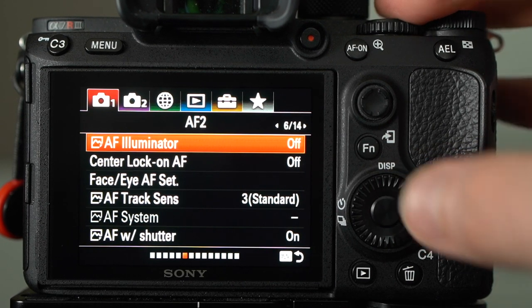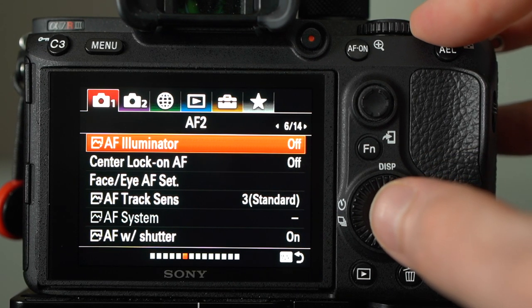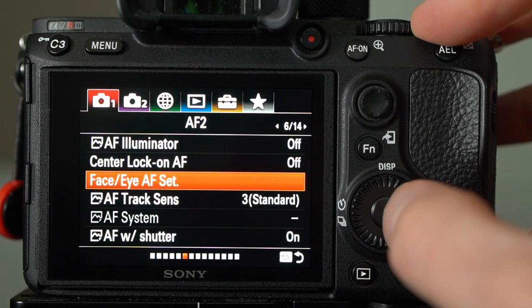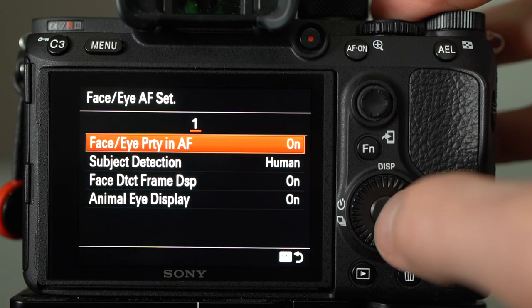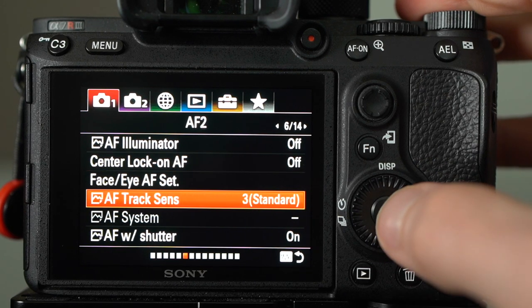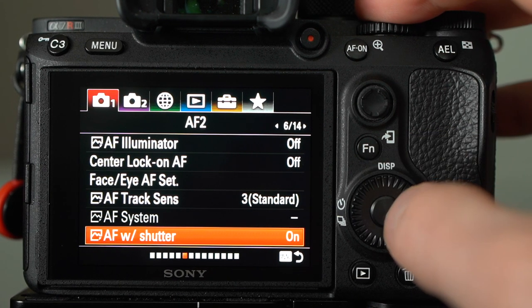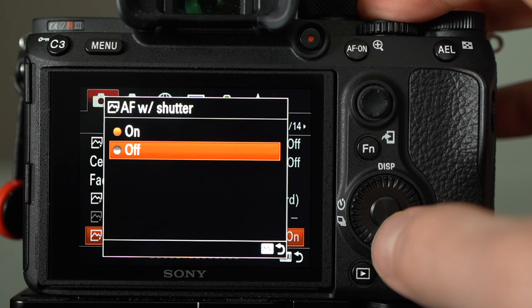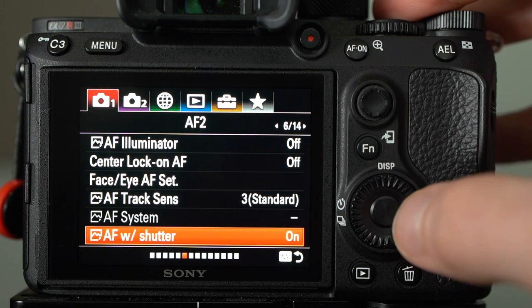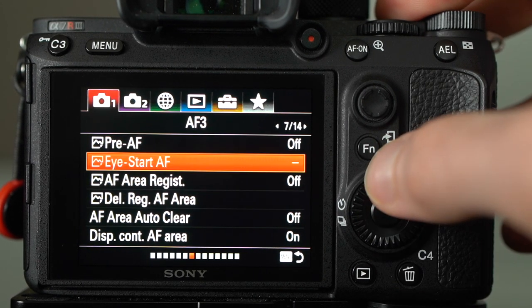AF illuminator is off — that's the little light on the front that shines if the camera's having trouble focusing in low light. I don't have issues with either of these cameras focusing in low light, so it's set to off. Face/Eye AF is set to eye priority and face priority on, subject detection set to human. AF track sensitivity is three — standard. AF with shutter is on. If you wanted back button focus, this is where you'd de-link autofocus from the shutter button.